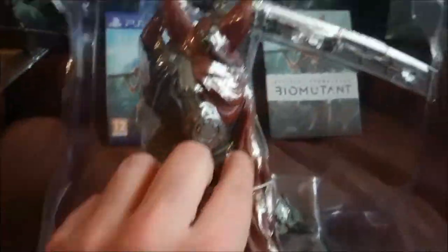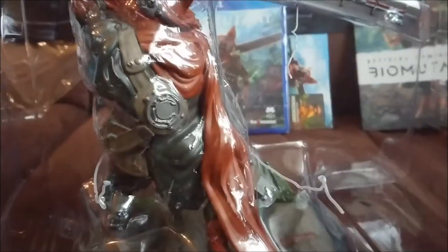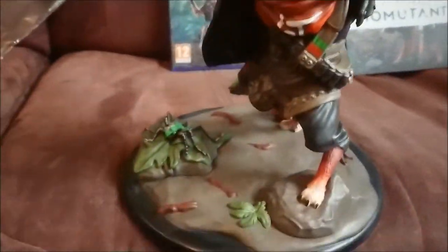So here we have the hero character, currently entombed in plastic. A few little ties to undo just to get them done — they turned out to be quite fiddly because it was sellotaped down as well. Let's get that rubbish out of the way.